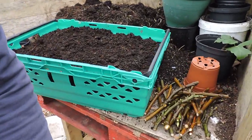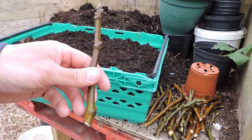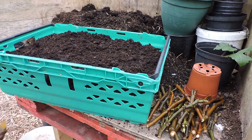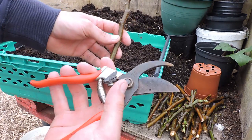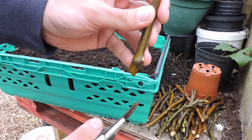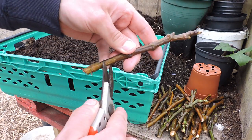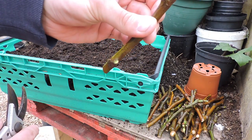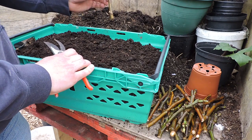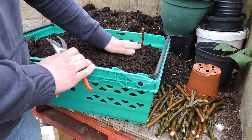I'll show you now how to scarify a cutting — it's very simple. All we do is basically take our cutting and scarify it. Here with the secateurs — we want to take away that bottom bud a little bit. See that green layer? That's the cambium layer of the wood. We want to expose that just a little bit, very gently scratch it. Then we have a crate here with peat or potting compost — you can also use sand and vermiculite — and you just basically stick it in there and leave it.